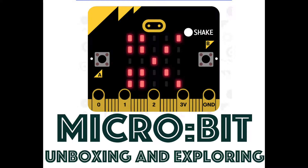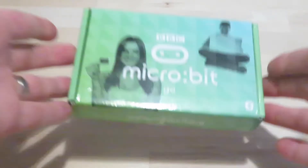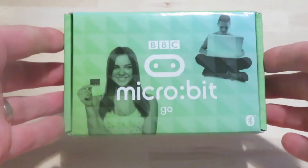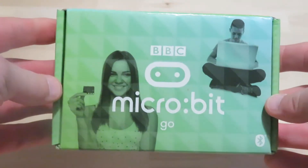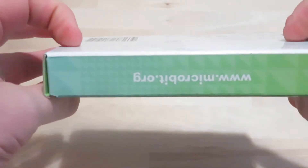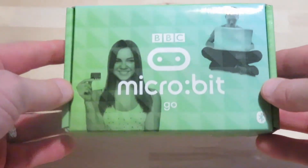Hey guys, this is Coffee Chug, and we are here to unbox the micro:bit Go package. I've received this and just want to show you what comes when you purchase your very own micro:bit package. This is not the deluxe or anything fancy — just the nice simple one — but the possibilities are truly unlimited.